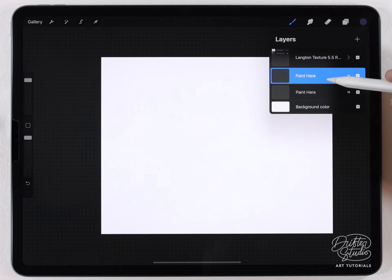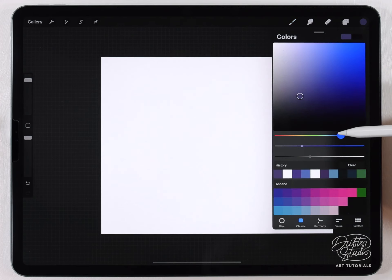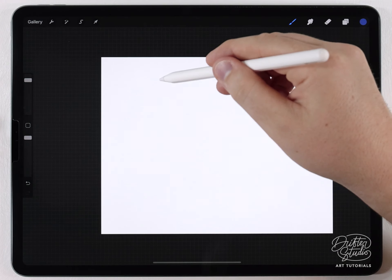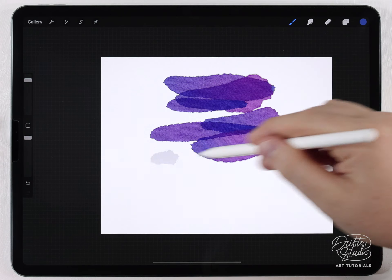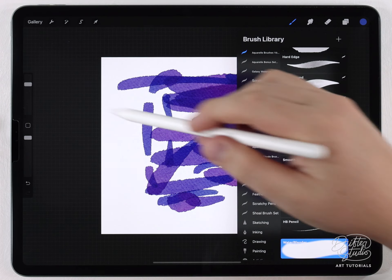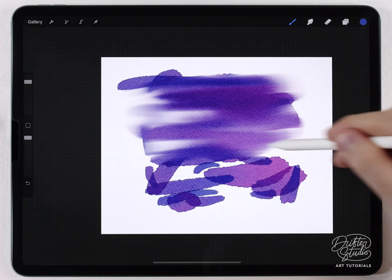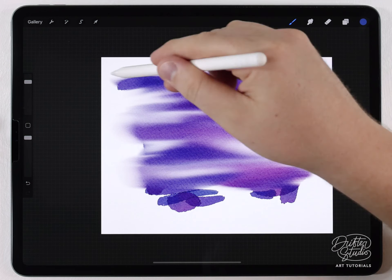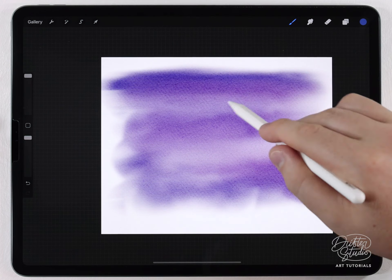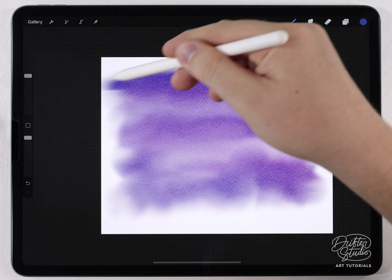The first thing I'm gonna do is select a blank layer underneath the LinkedIn paper texture. For the brush I'm gonna use the new aurora quill brush and choose a dark, pretty saturated blue color, and just make an interesting abstract wash for the sky. After that I'll use the water blender and smooth it out, going side to side to create the look of a night sky.